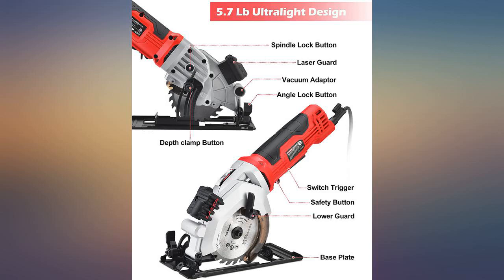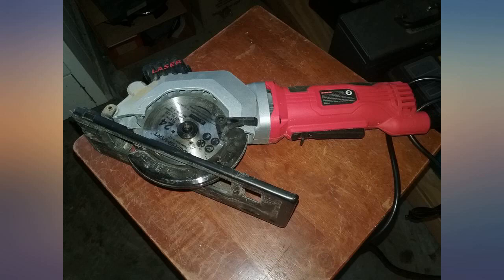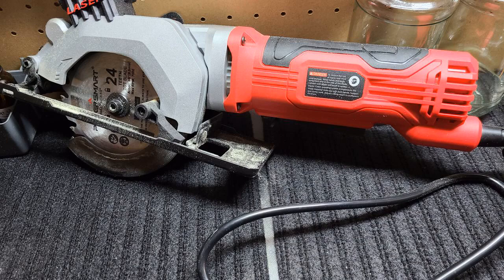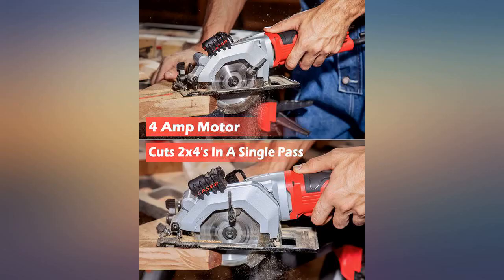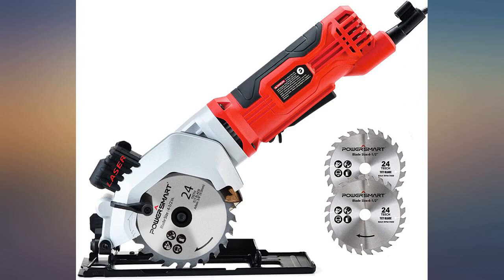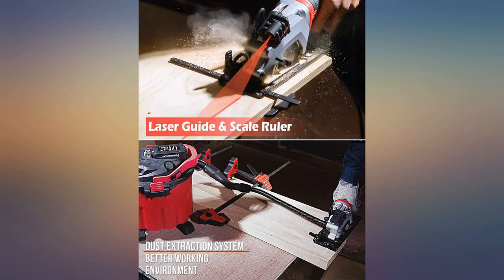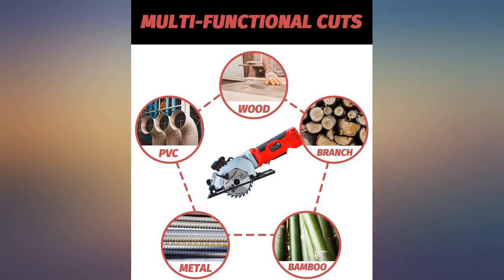I recently saw the roto razor tool on a TV commercial. It sells for about $200 including a few extra blades and free shipping, but this unit costs about $50 and will do the same job. It has a laser light so that you can cut more accurately, and it will cut through asbestos shingles, ceramic tiles and many other materials accurately and safely without having to use a very large circular saw or tile saw.